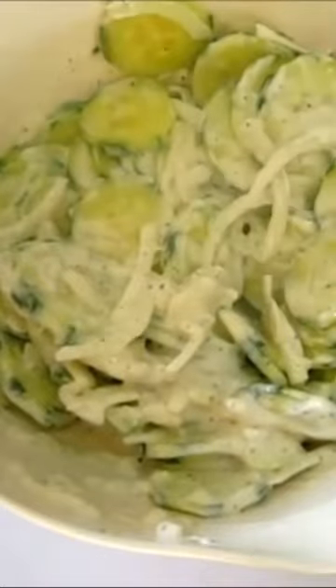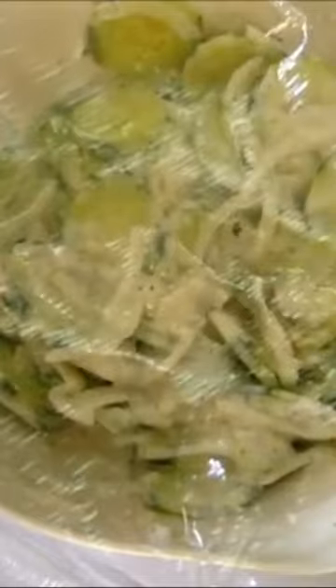Once you get this all incorporated, you're gonna cover this with plastic. This goes in the refrigerator for the next four hours. It's a great make-ahead side dish for your entree. So off to the refrigerator.